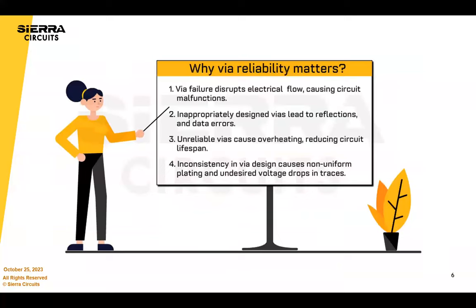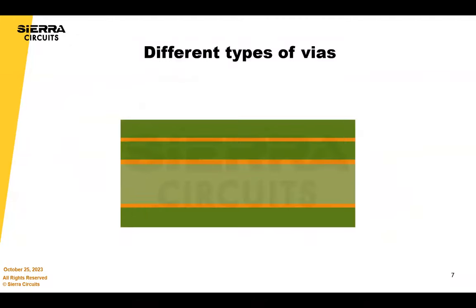So why do VIAs matter? VIAs connect all your nets, and when a VIA fails, your board doesn't work — even if it's just one VIA. You can have all sorts of electrical issues with inappropriately designed VIAs, getting signal reflections, reliability issues, overheating, and it's important to really control your electrical properties and impedances.